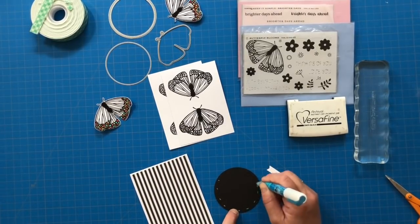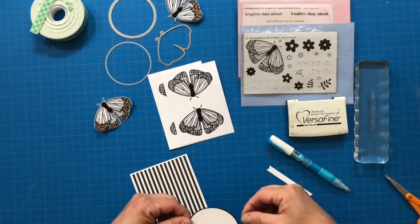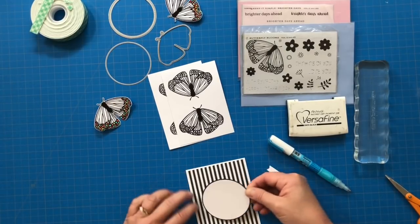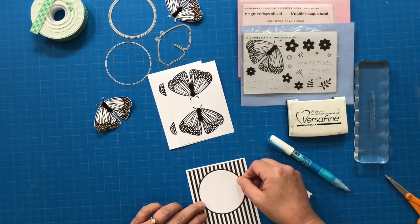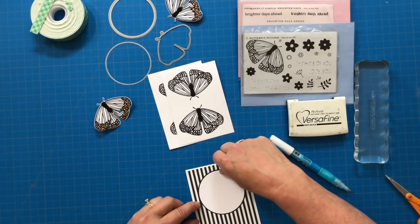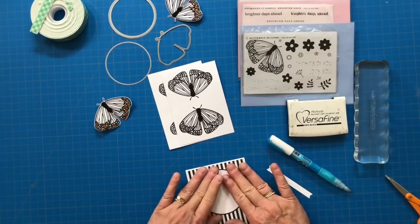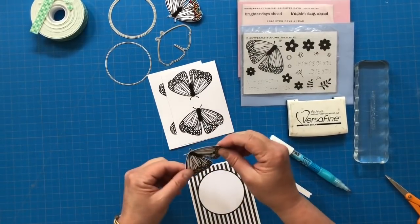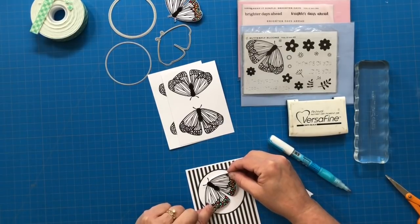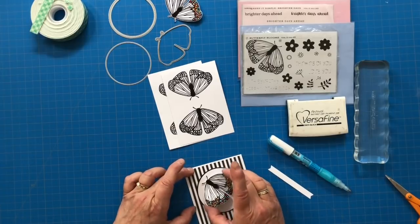The last little bit is my Banner Sentiment, which I'm using a die from the Wine Bottle Tag 2 die set. The sentiment is from Brighter Days and it says 'Brighter Days are ahead,' which is fairly apropos because this is a black and white butterfly with a rainbow of colored dots on there — so lots of brighter days.